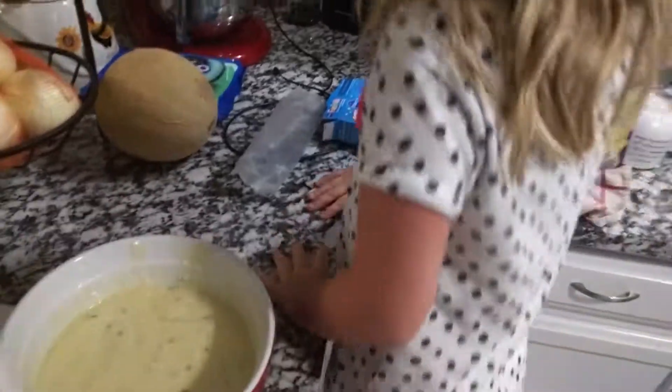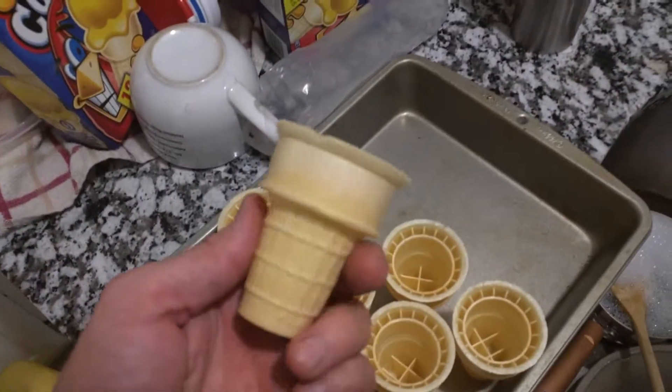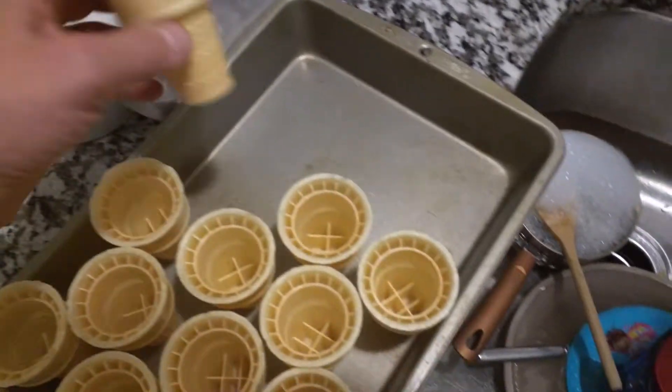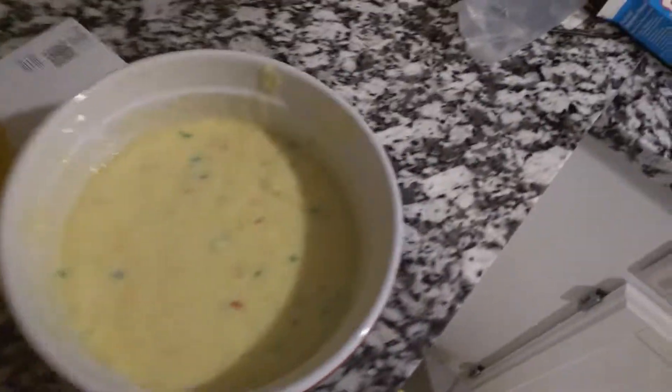That's good stuff, we are doing another video. This is called cupcake cones, so we're taking these cones here and putting them on a cookie sheet. Little miss helper is here, and I already made some Funfetti batter.